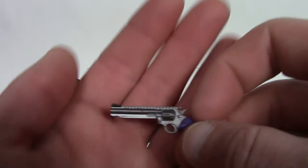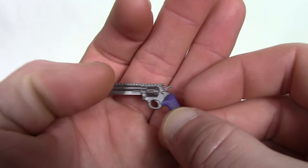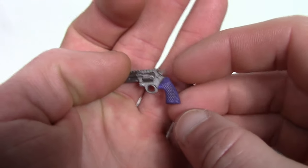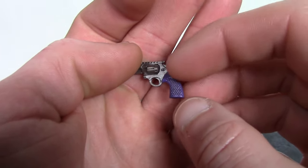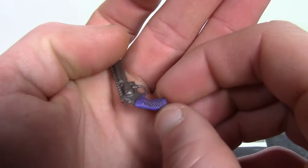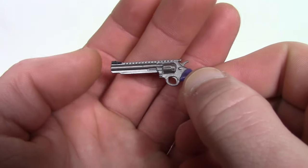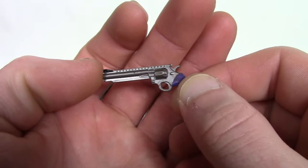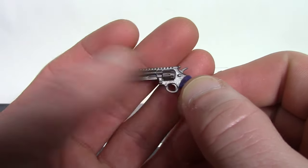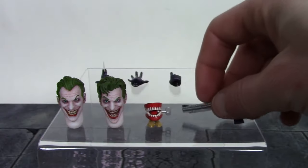We also get Joker's signature revolver — I believe that's what this gun is — and they did an excellent job with it. I love the way the handle looks, the sculpting on it, and they added a wash or paint shading on the purple handle. I think that looks pretty cool. I love the way the rest of the gun looks and the color they chose for it. I like how they added black on the end of the barrel. Very nice tiny sculpt detail on this gun — a very cool looking piece.